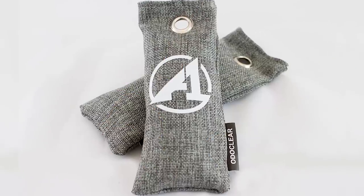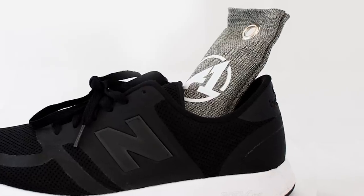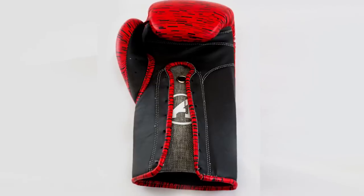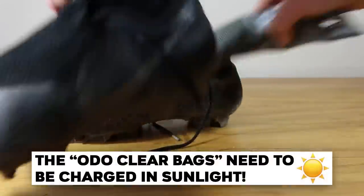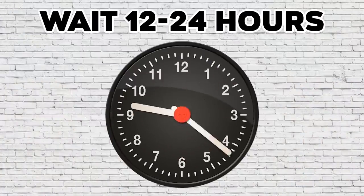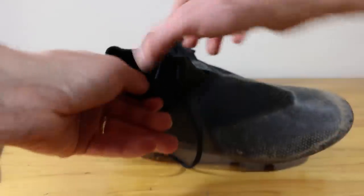This technique uses what we call OdoClear bags, which can be purchased at a1fightgear.com for just £6. These bags are made to be used in boxing gloves but they can also be used for football boots and trainers. They contain bamboo charcoal and can be recharged by leaving them in the sun for two hours. Once charged, simply place the bags inside your boots overnight and pull them out after a night of odor cleansing. This technique will ensure your boots stay fresh season long. All these products will be listed in the description so you can try them yourself.